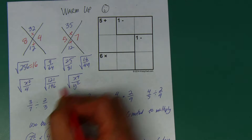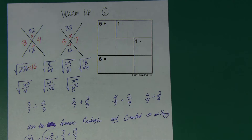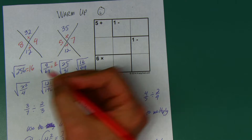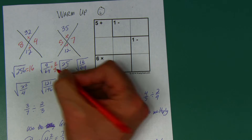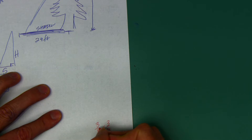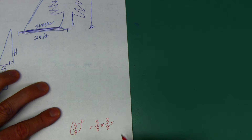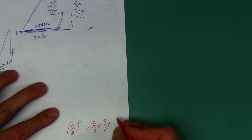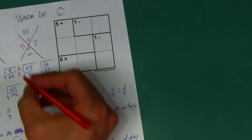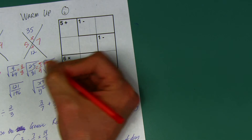Now fractions — most of you were scared of these the first time. Remember, it's like doing two square roots in one, because you're finding the same number times itself to get the numerator, and the same number times itself to get the denominator. What number times itself equals 9? Three. What number times itself equals 64? Eight. So the square root of 9/64 is 3/8. For 25/81: the square root of 25 is 5, the square root of 81 is 9, so the square root of 25/81 is 5/9.